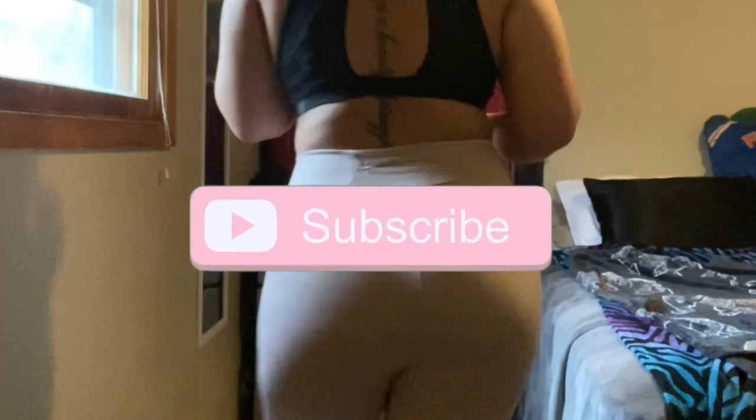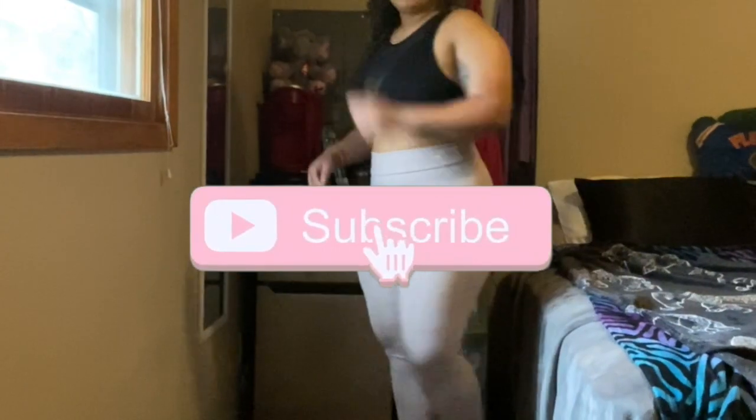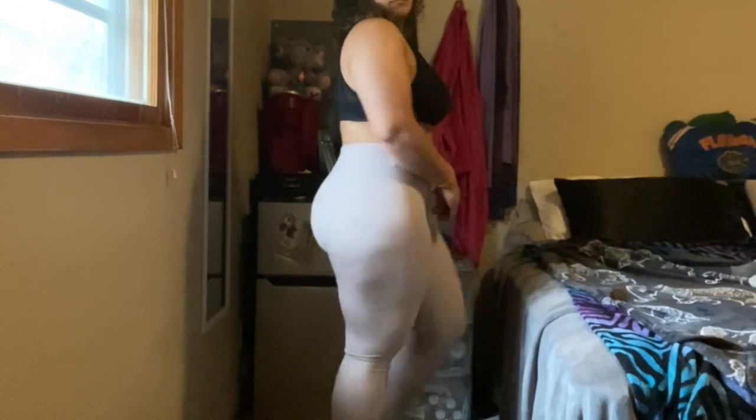These are the Laser Cut Tights in taupe. They're originally $55 but right now on sale for $27.50. They're extremely comfortable and stretchy, with little hole designs on the side that let air flow. I was told these are the best pair for cellulite — I don't recommend this color if you're trying to avoid that problem, but they are extremely comfortable.